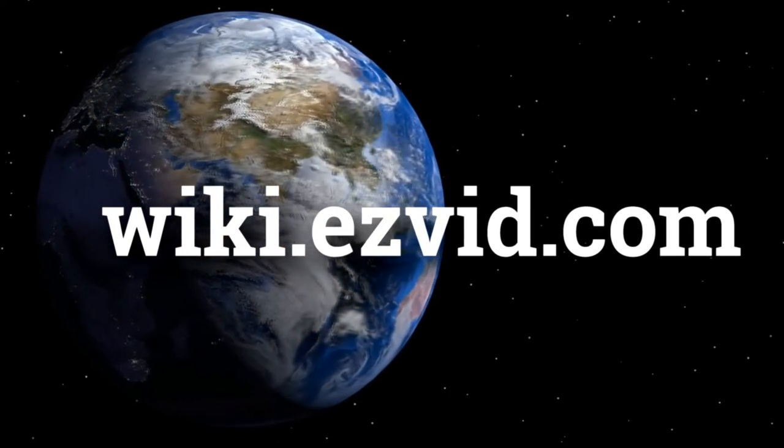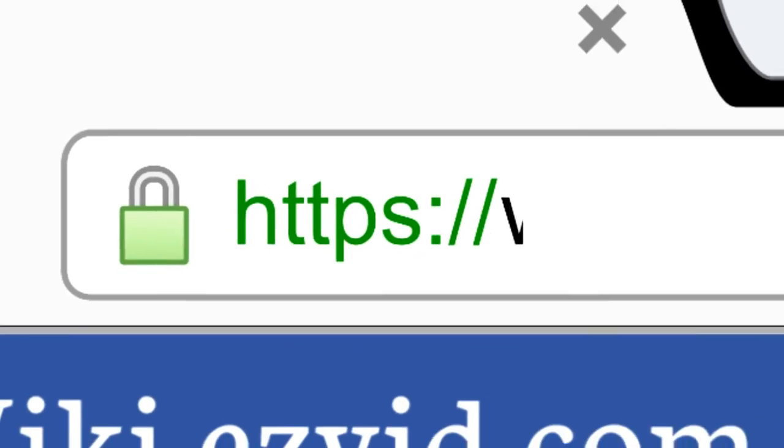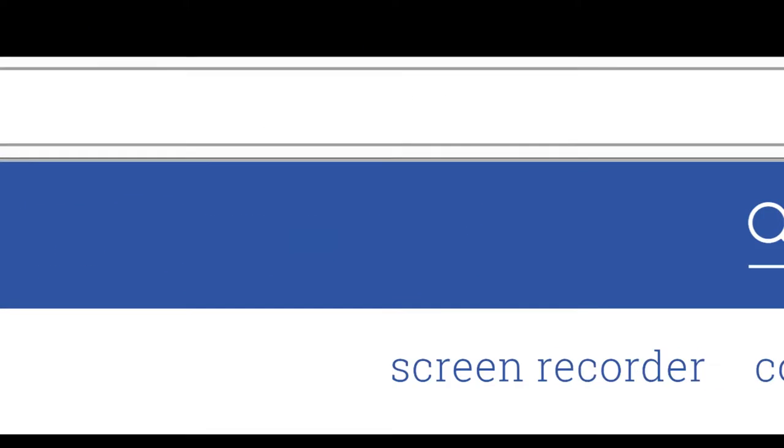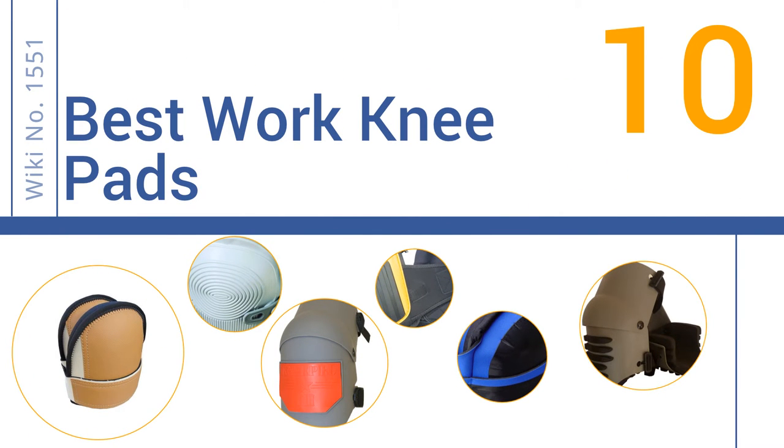wiki.easyvid.com. Search EasyVid Wiki before you decide. EasyVid presents the 10 best work knee pads. Let's get started with the list.